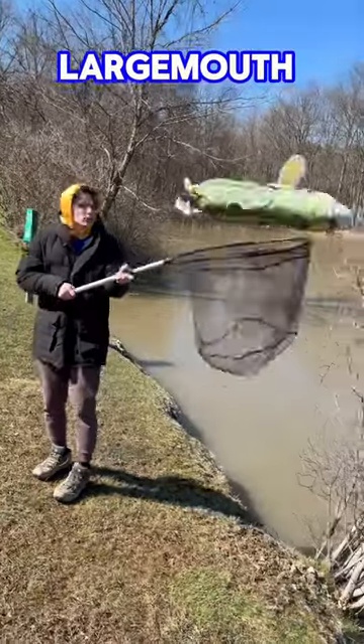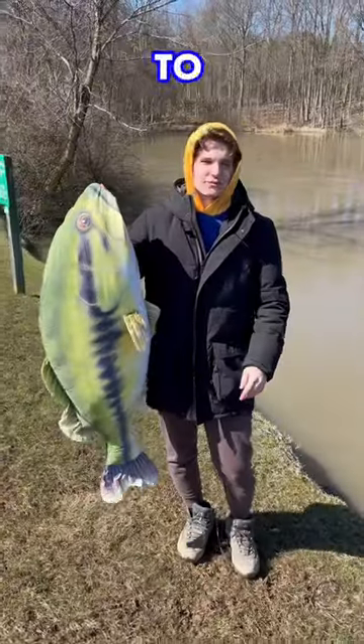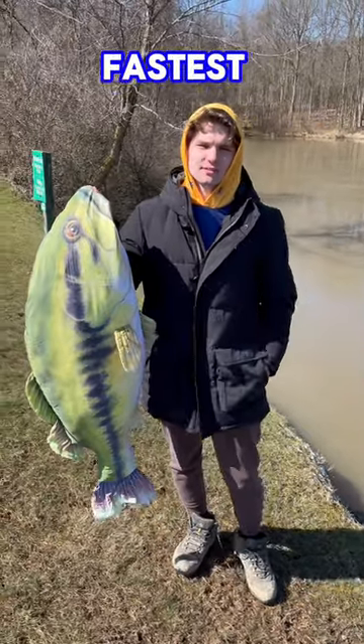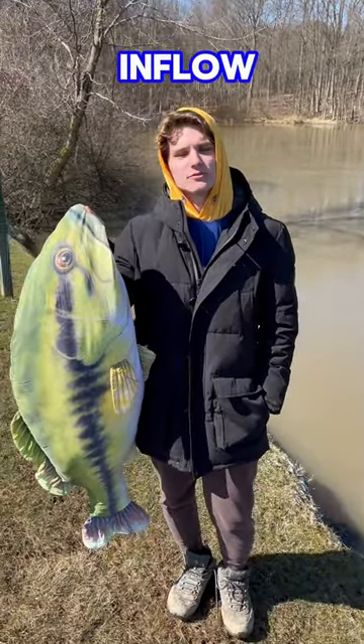Where and how do you catch early spring largemouth bass? Try to fish the shallow lake edges in early spring because they warm up the fastest. Also look for areas where there's an inflow of water.